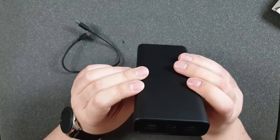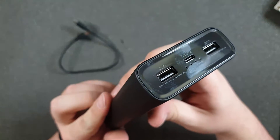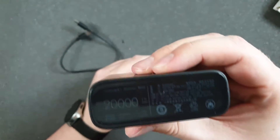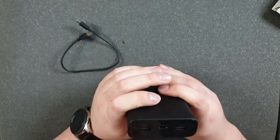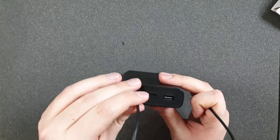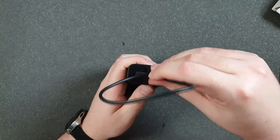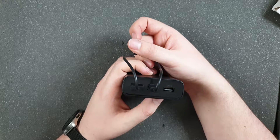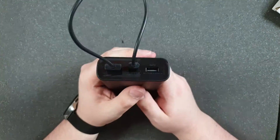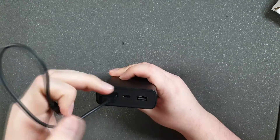How to spot if your powerbank is fake: first, you can look at the panel and it might look pretty cheap. But the most important and best way is to check if the powerbank can charge itself. If you connect out port one to in/out port two, we can see the powerbank is charging itself. In genuine Xiaomi powerbanks, that won't happen — so this is 100% fake.